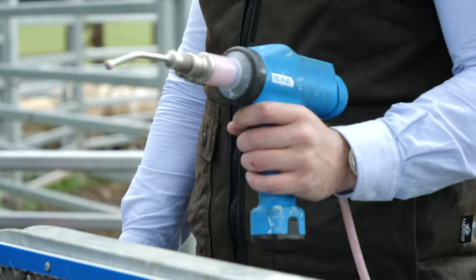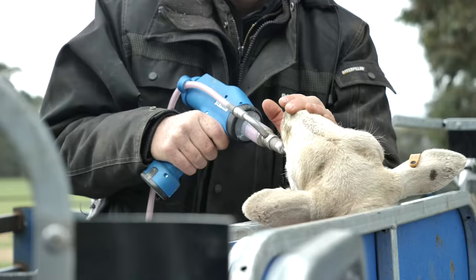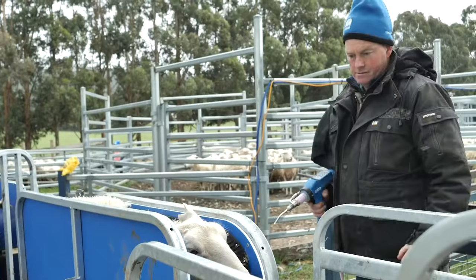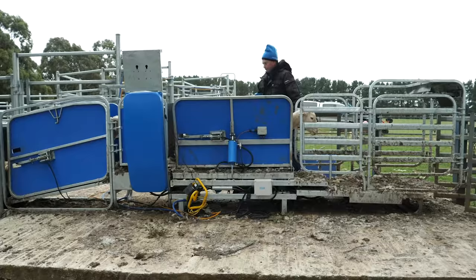It is better than a labour unit, A because of cost, but also it's accurate. The drench gun is really good because we're not wasting any drench. Every ewe gets drenched to their own weight. Same for the lambs — they get drenched to their own weight as well, so we're not over drenching and we're not under drenching.